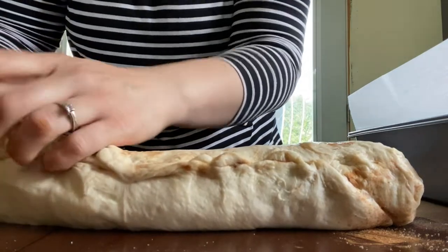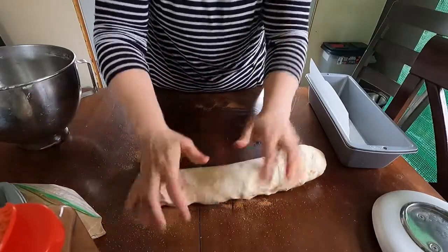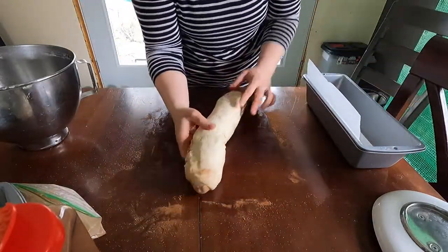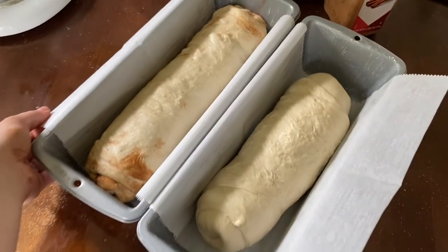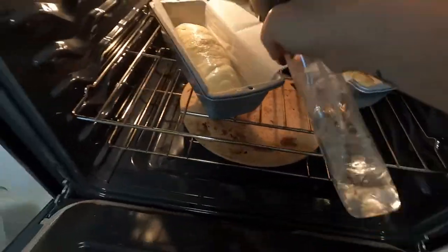Once I've got that sealed up, I'll stick it seam side down in the pan. There they are — I'm just gonna stick these in the oven to let rise. Don't forget to mist the tops of them with some water. You want to keep the tops of your loaves moist so that as they're rising they don't get a skin on them, which would really inhibit a nice good rise.